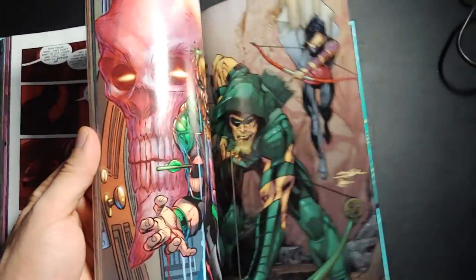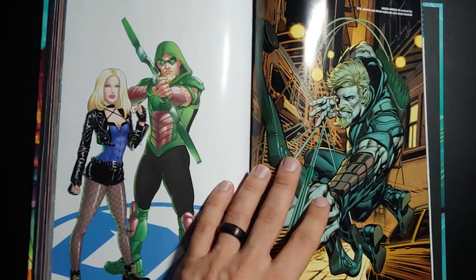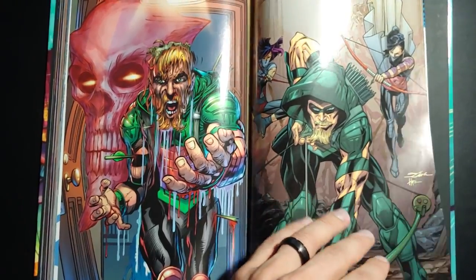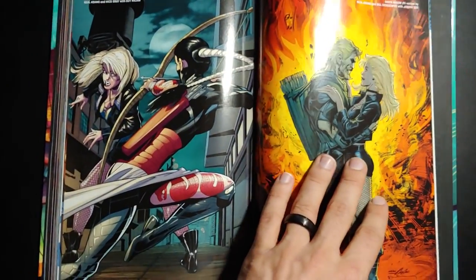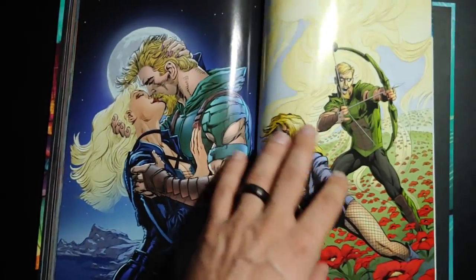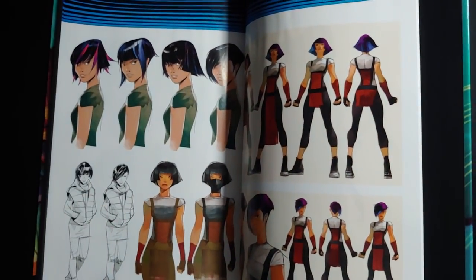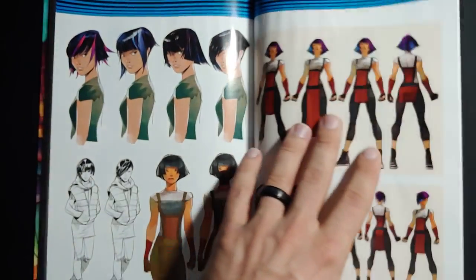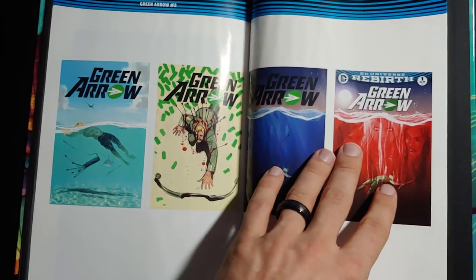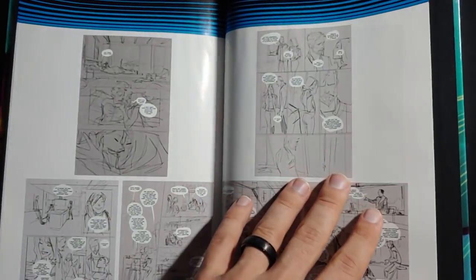Let's jump to the back here. Looks like you do actually get a good amount of bonus content — a bunch of covers. See some Neal Adams ones here that are kind of cringeworthy. They're good, not great. Let's see what else we've got — some character sketches, a little design work, cool stuff, and some more cover sketches. Pretty great.